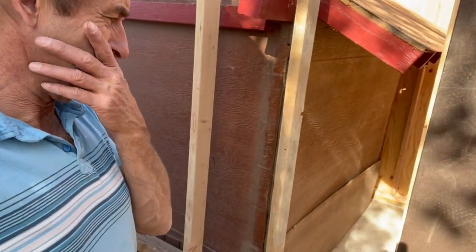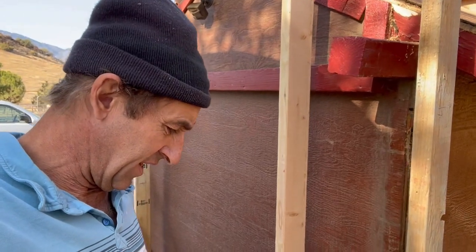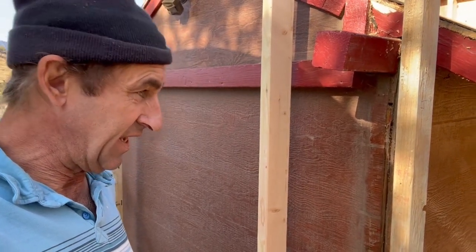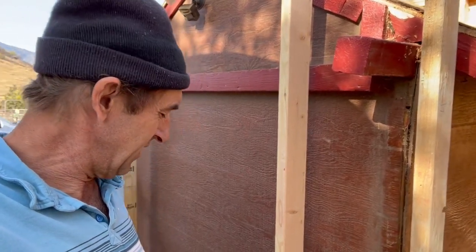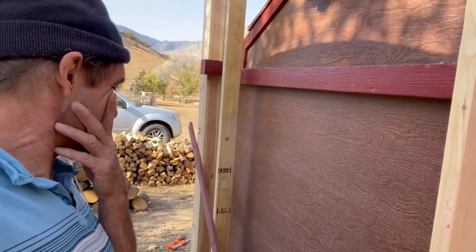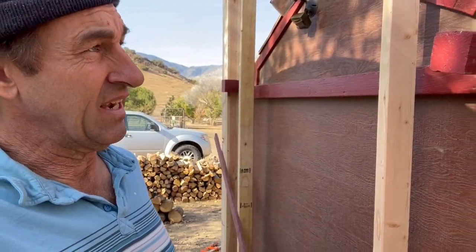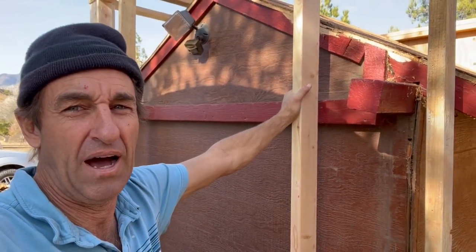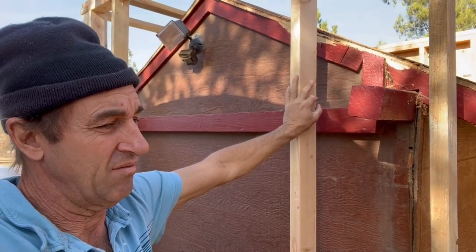It's 12:30, one o'clock. I've got three more hours of heat. It won't take me long to insulate it, but this is a problem - I don't really know if I should just continue. I don't know what to do. So I'm gonna end the video here - Part 1, remodeling the dream, the pump house. Next time when you join me back, we'll be further along.